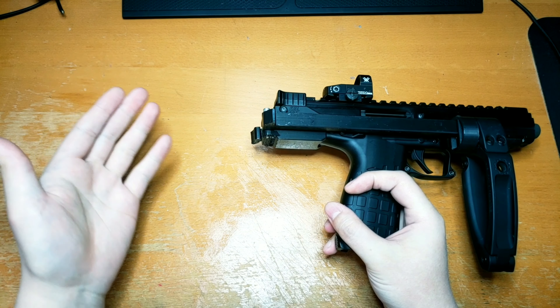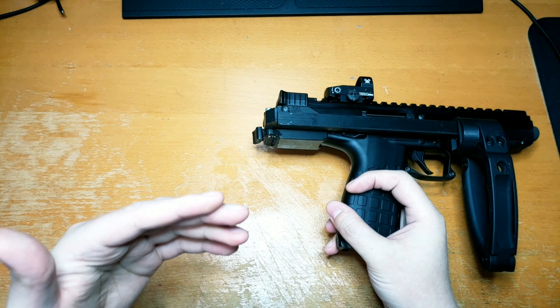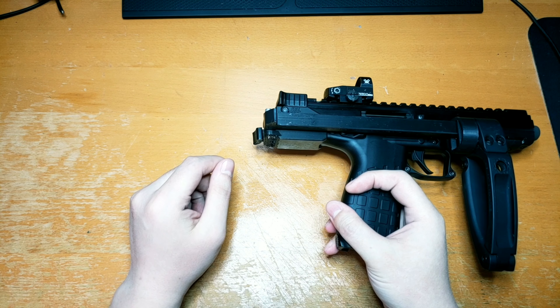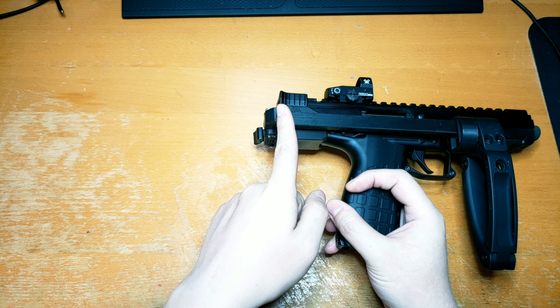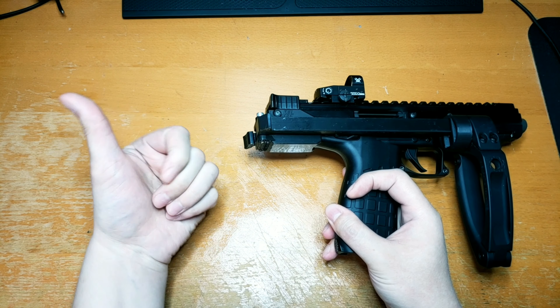That is sort of by design, because I don't want you to put so much force on it that it would actually break the brace, or at least the arm of the brace there. Now, there are some things that you can do to mitigate that, or require more force to break that latch, as far as sanding down this surface so that this will latch in further.